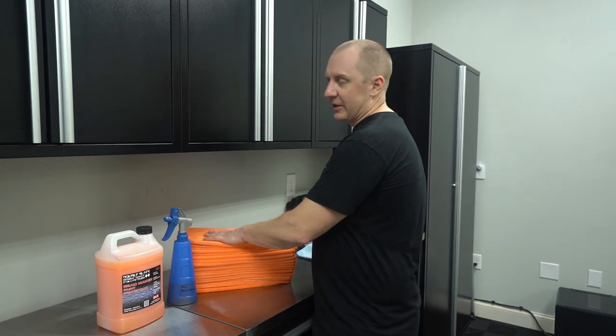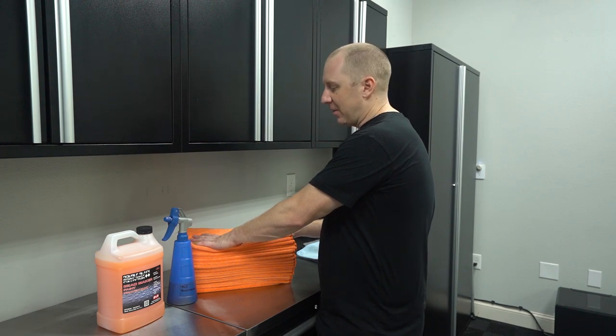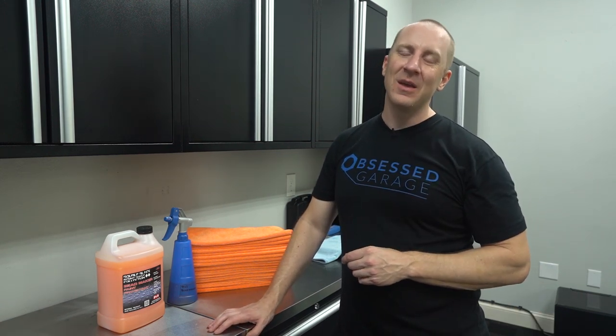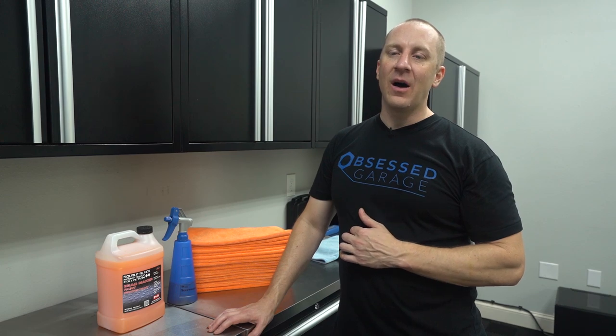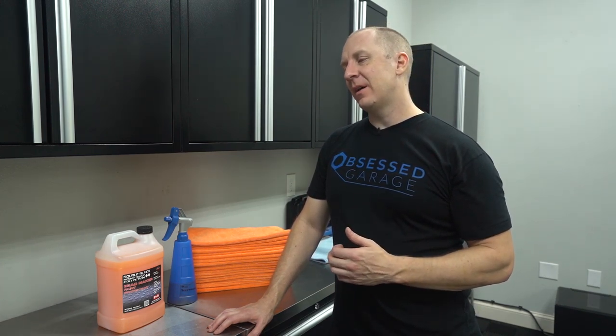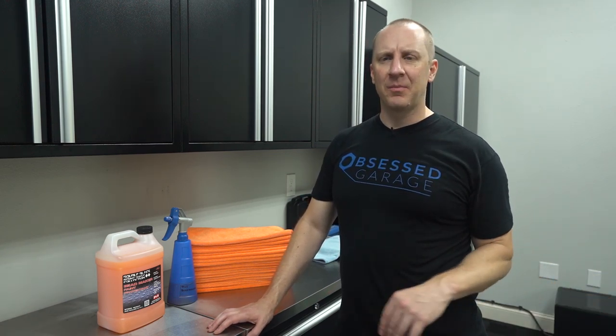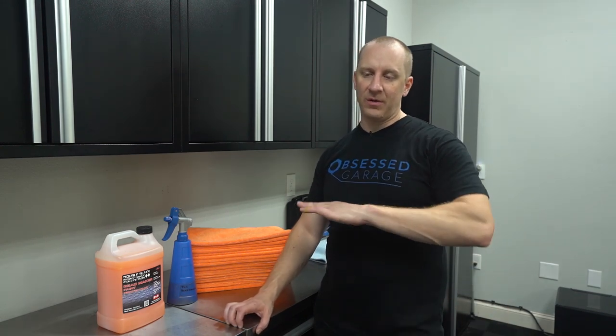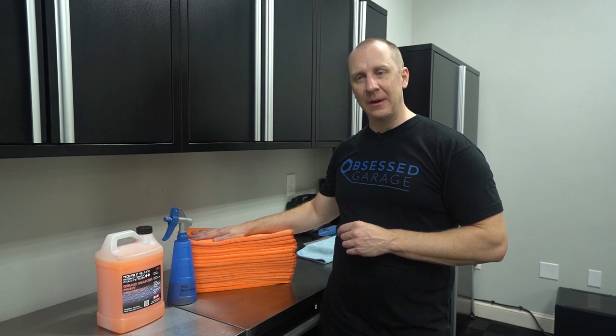What I wanted in a towel was something that wasn't crazy expensive. These are in the five dollar range, so they're certainly not cheap, but I want to be able to cycle through towels once a year or so and not feel terrible about it. I also wanted something good enough that wouldn't scratch the paint. After washing and blowing the car off, I want to add lubrication to the surface while hopefully also accomplishing some sacrificial layer on top of my wax or coating.